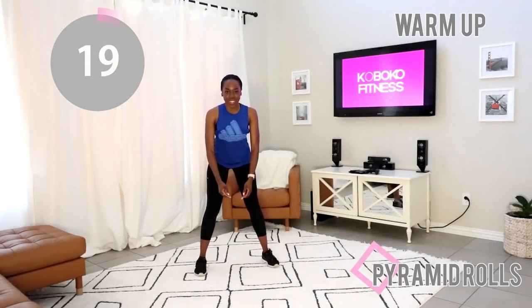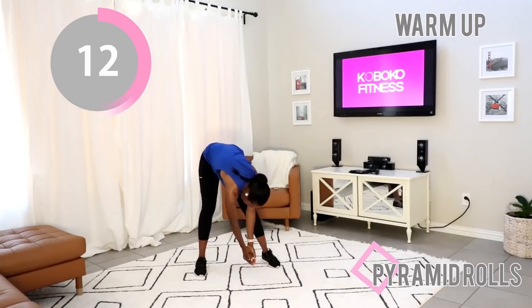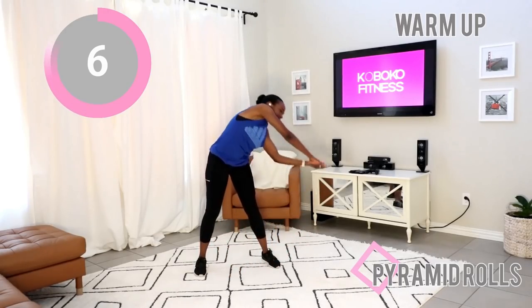Put your feet nice and wide, feet flat on the ground, and make nice big circles when you stand up. You want to lean back a little bit. We need your back to be warm so that it can support your body as you're doing all the exercises I have for you today.